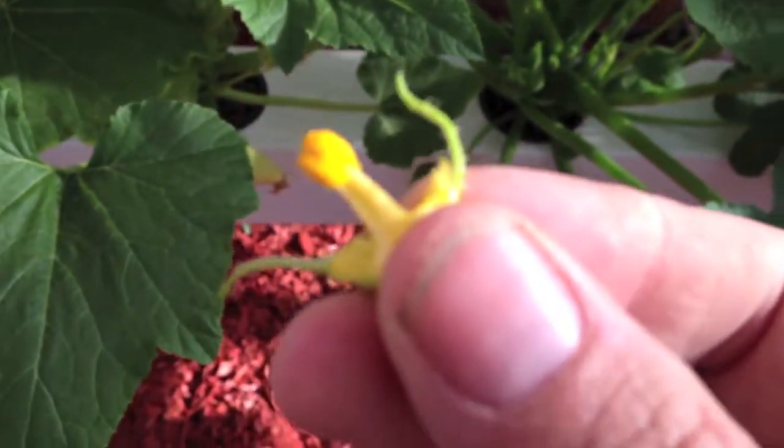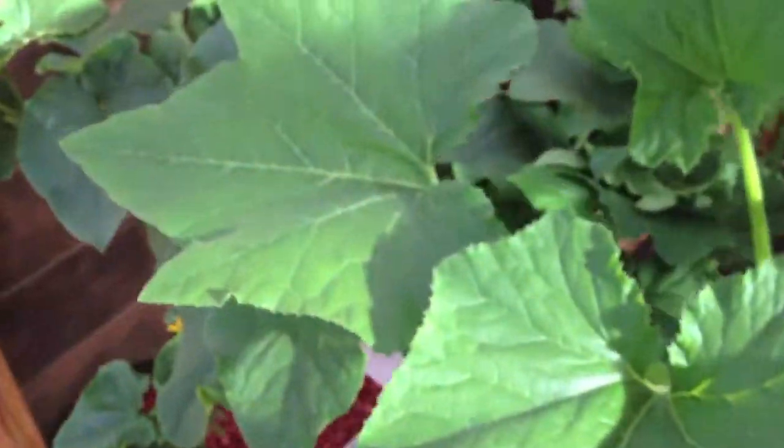That's the best way to do it — peel off the petals and go at it on the female. Cucumbers are a little bit harder; you probably need a paint brush or a Q-tip. I'm going to try the Q-tip method because I have a lot of plants coming in here.